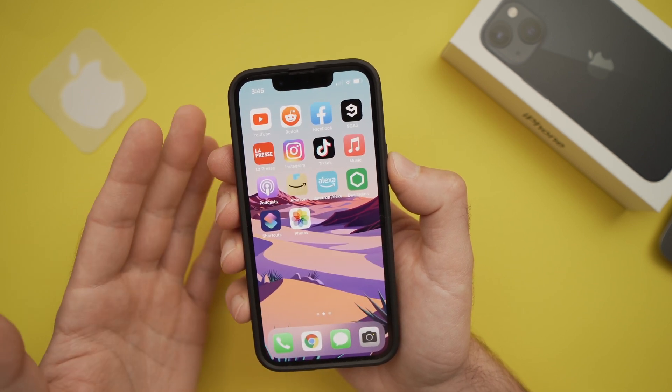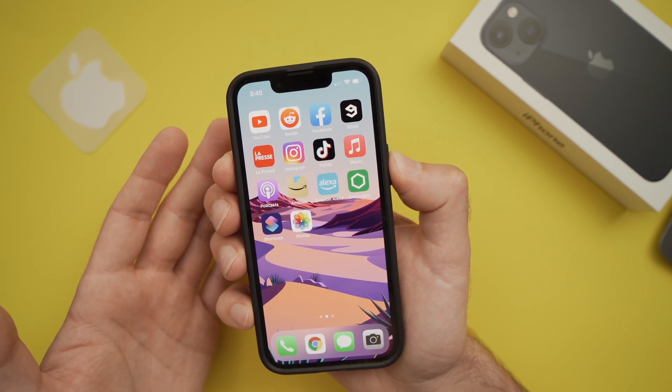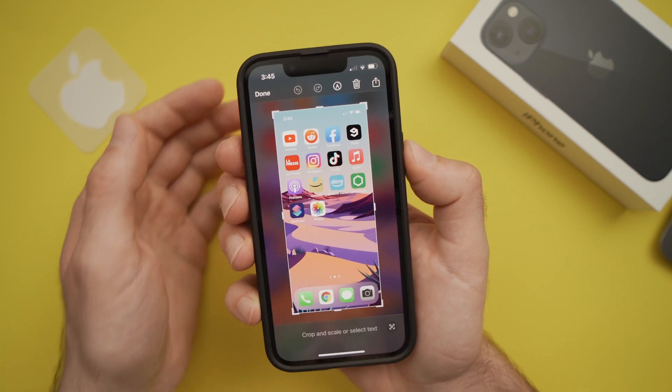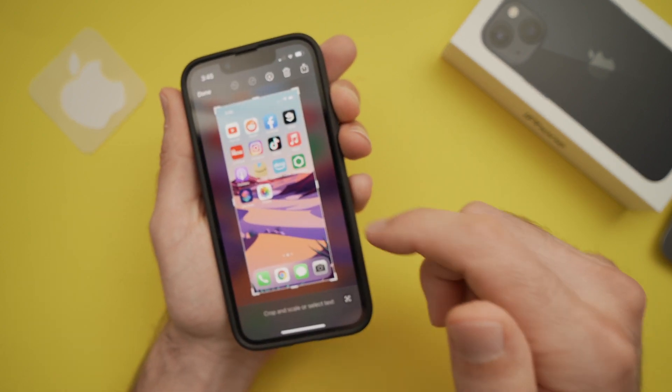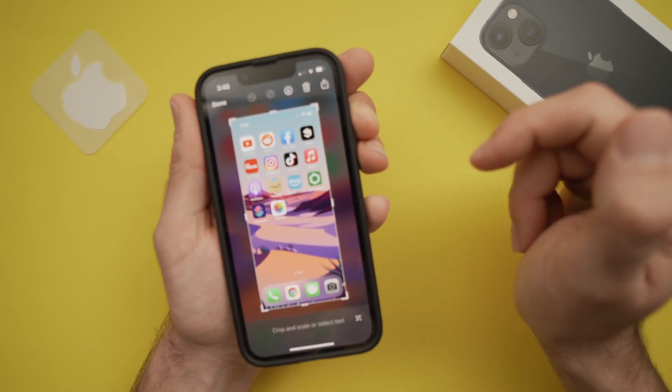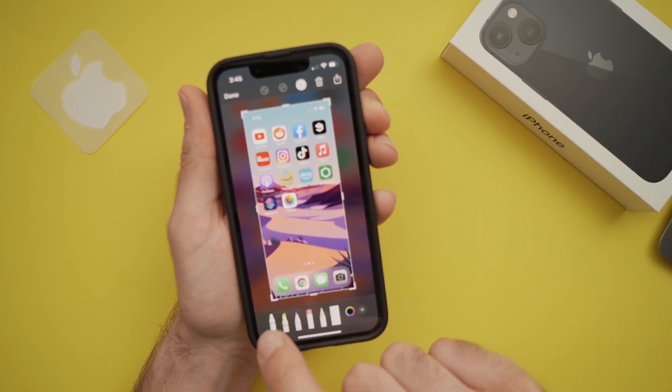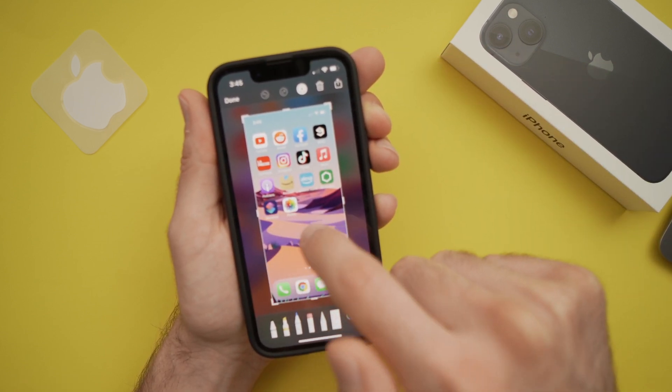You can also edit this screenshot. Let's take another one. To edit, you just need to press on your screenshot, and now you'll have many options of how to edit it. You can, for example, use a pen to draw something.